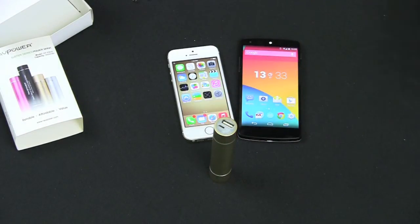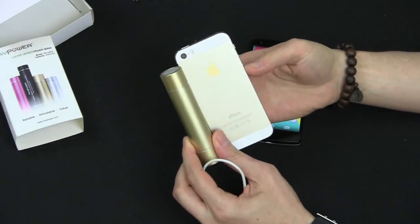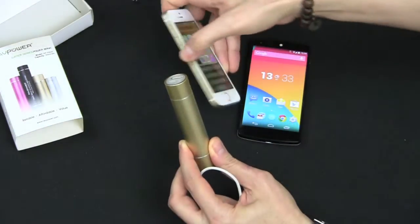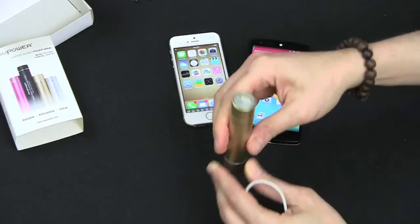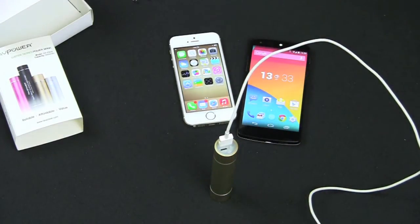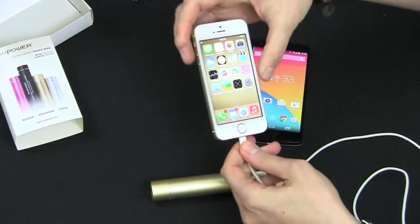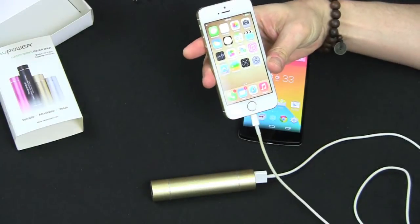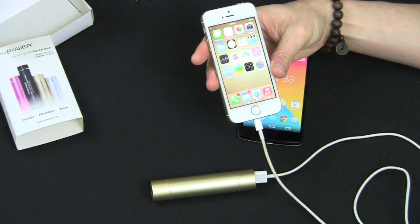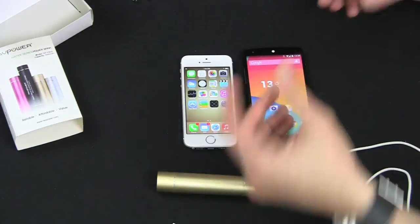Let's test it with the iPhone first. The gold finish really matches nicely — it makes it look luxurious or high-end. Good job, RAVPower. Let's plug in the Lightning cable here, then plug in the iPhone — and there you go, it's charging. Instant portable power.